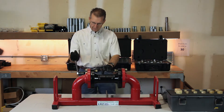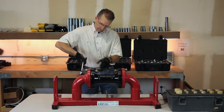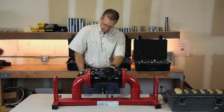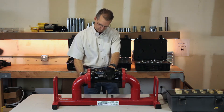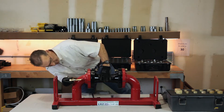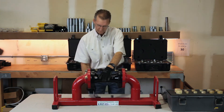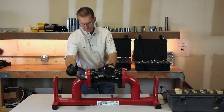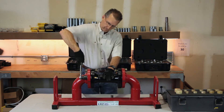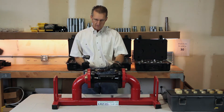Once you have one tool in place, turn it 180 degrees. Go to the other side with the second tool and turn it 180 degrees, and by the time you have two of them in place you're completely lined up.